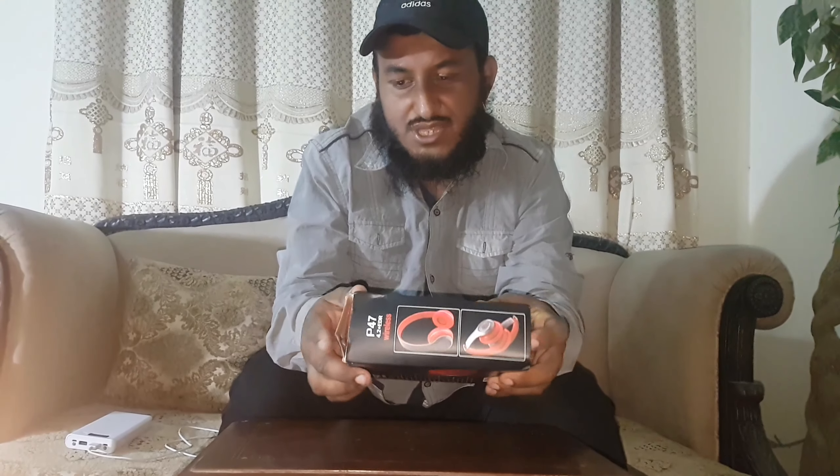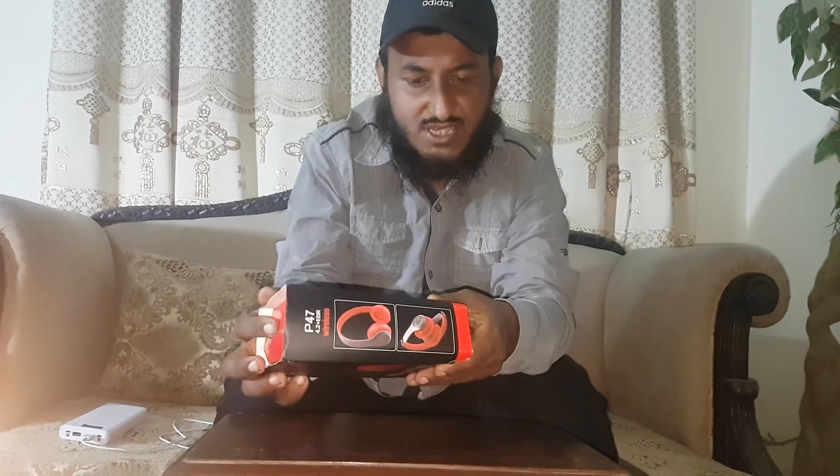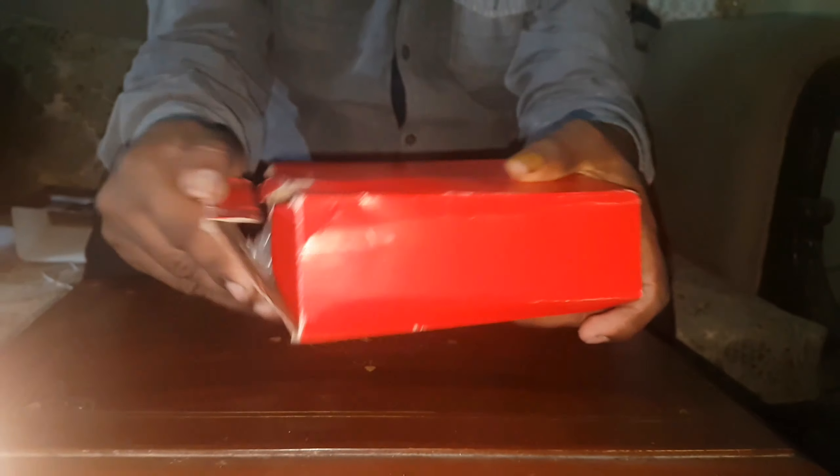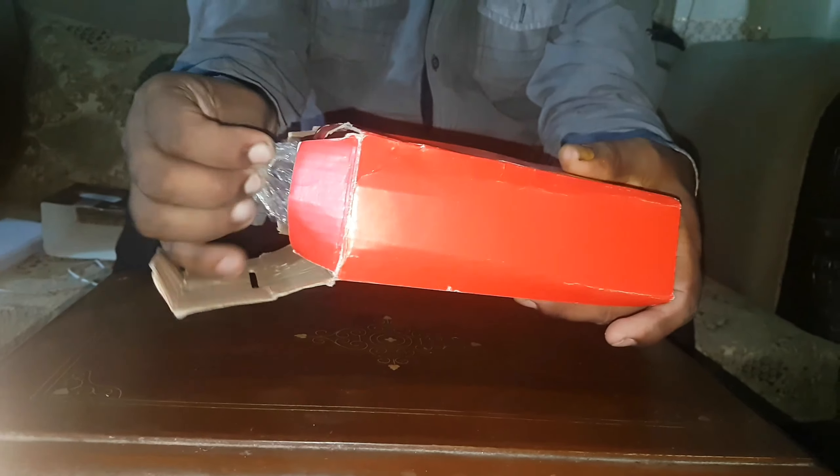Now let's open this. There is the P47 wireless headphone. Now let's open this. There is the wireless headphone.